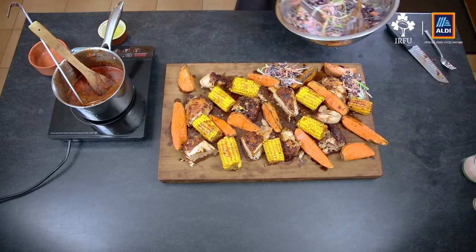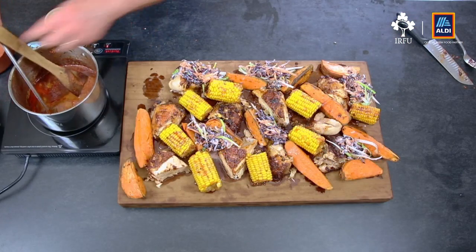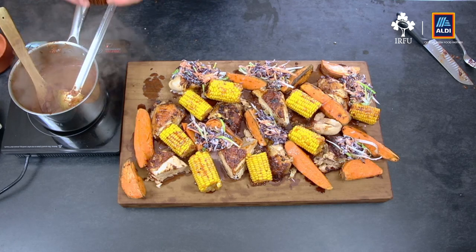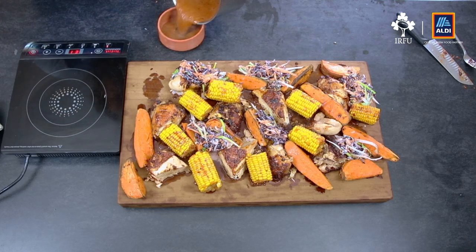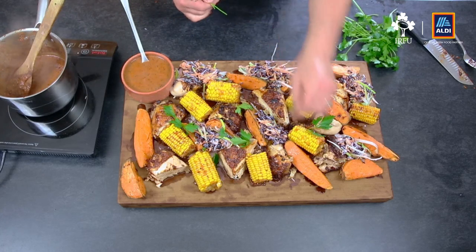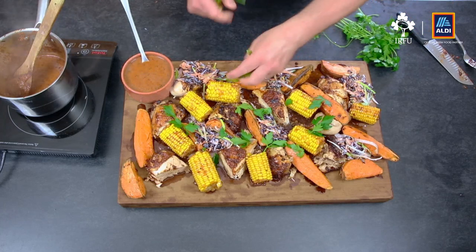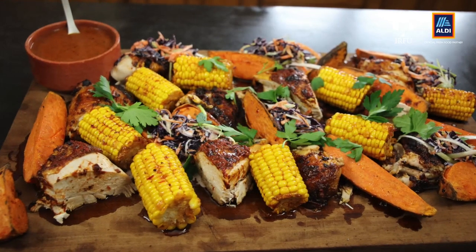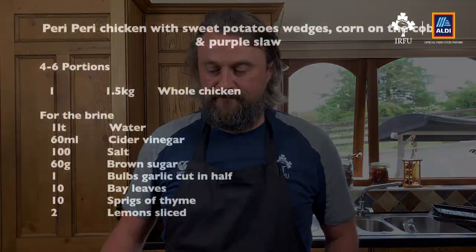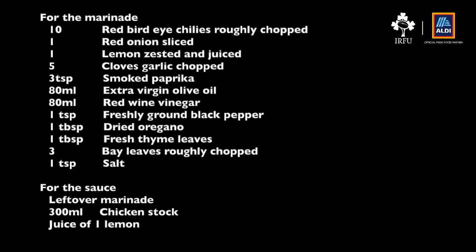The peri-peri sauce has been simmering away. I've brought it down and I'm just going to finish it off with a little bit of fresh lemon juice to bring a lovely acidity to it. Give it a little stir and pour it over. Add a few sprigs of parsley just for a little bit of green to break the colours up. And there we have it — African-style peri-peri chicken. I hope you enjoy.